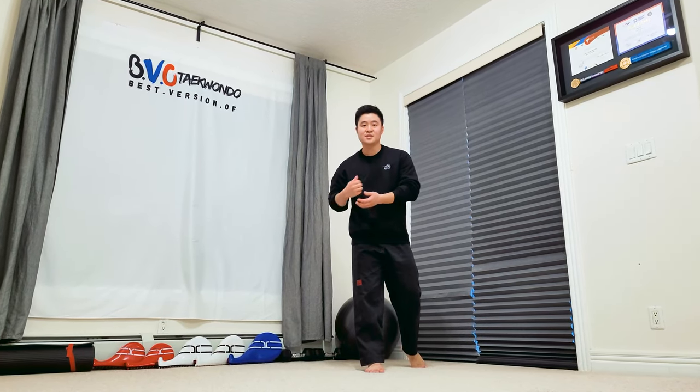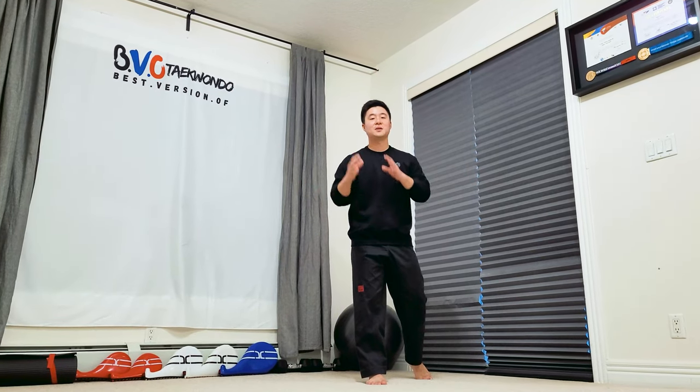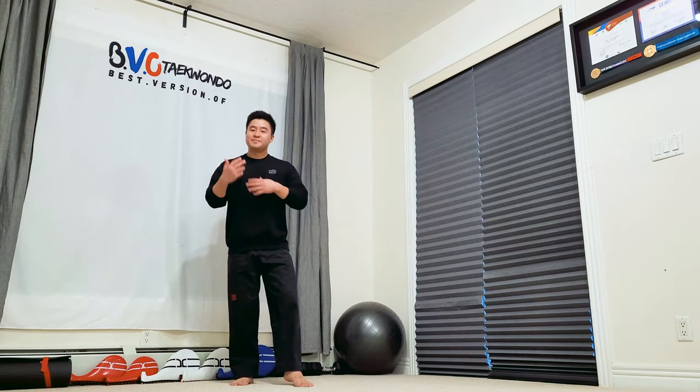Keep in mind, this is a demonstration and tricker's spinning hook kick, so the more bigger and more beautiful it looks, the better. Sparring spinning hook kick — that's a different story. We'll maybe get into that next time.